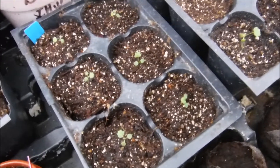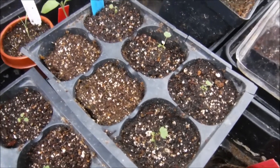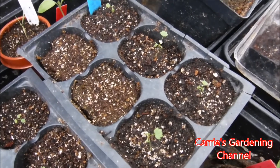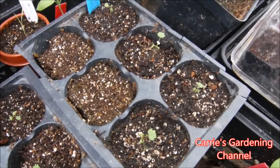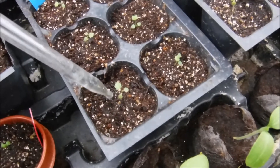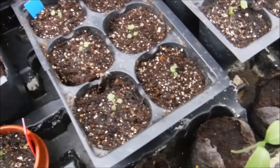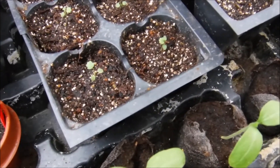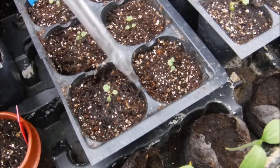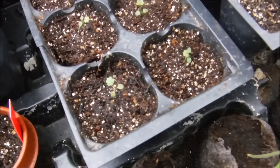I did test this out on this pack of strawberries growing over here, about two days ago, and I didn't have any issues with the plant food. So I'm going to go ahead and start feeding these. I'm using an eyedropper to feed mine with, because these are just little and I don't want to wash my seedlings out of the soil.